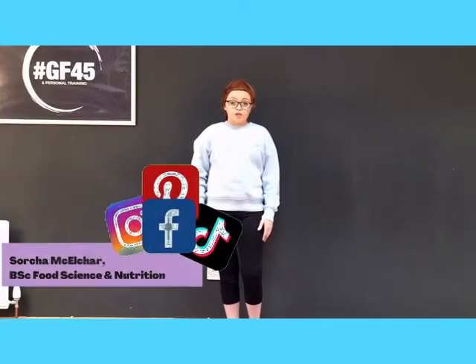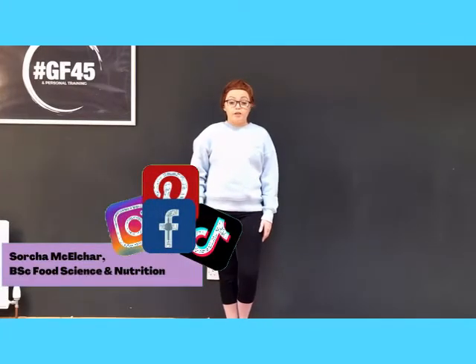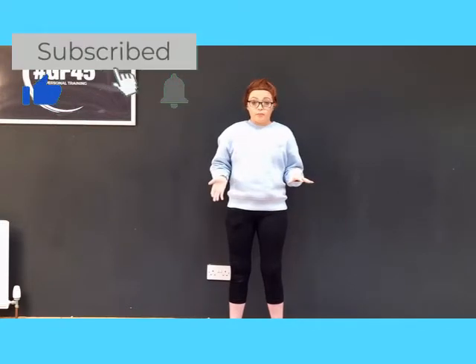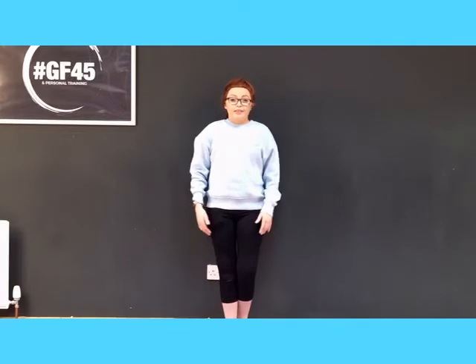Hi, my name is Sorsa and I'm a nutritionist, healthy lifestyle blogger, and fitness coach from Ireland. Today's video is a really quick workout that you can do at home. You don't need any equipment — all you need is maybe a mat, but if you don't have one that's fine. We're going to do a quick warm-up, some cardio, then ab work, and a nice stretch at the end. This workout is under 10 minutes.